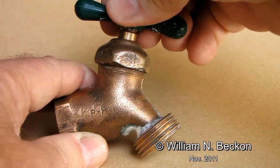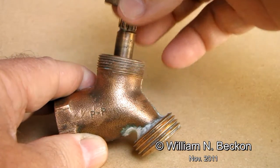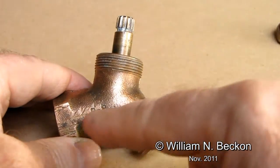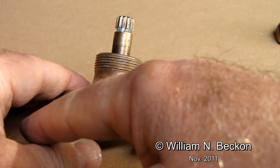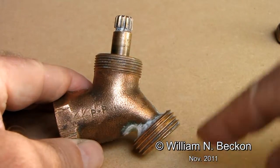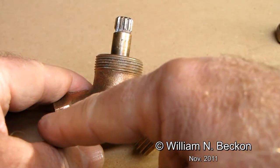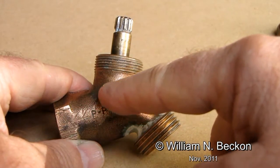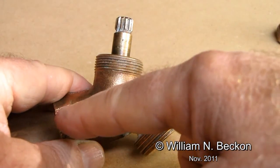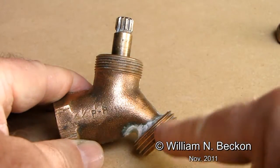We remove the handle and the collar. What we're going to do is convert this from a faucet where the water comes in through the feed and normally would have gone out here — controlled by this valve — so that instead, the water comes in the same place but goes out through the center of the old valve stem. In doing so, it makes use of the venturi effect to draw fluid in from where it used to go out.